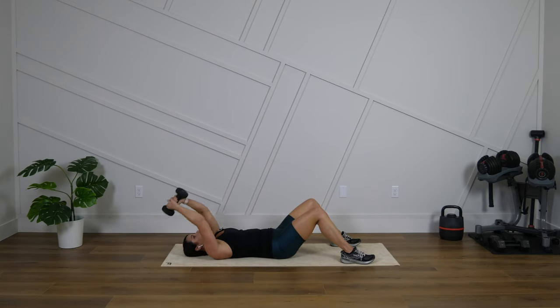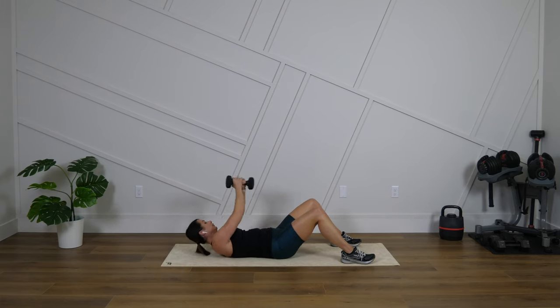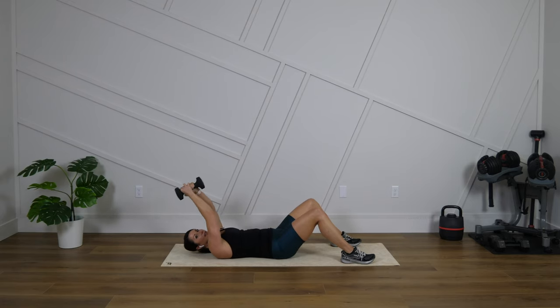We have about 20 more seconds here. The next move that we're going to do, we're going to do about 25 seconds on each side. Five, four, let's do one more over to the other side.